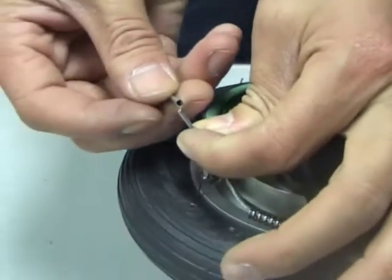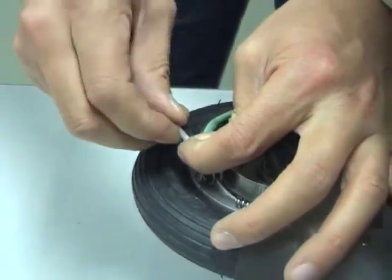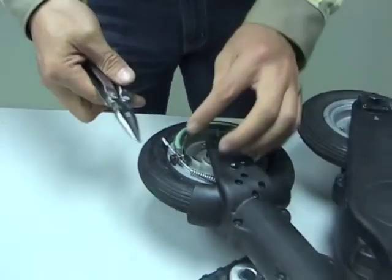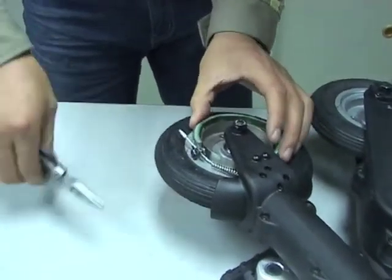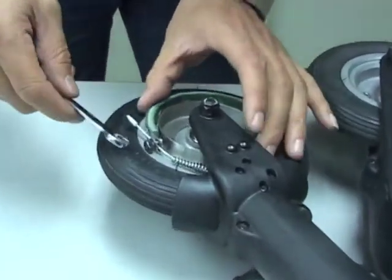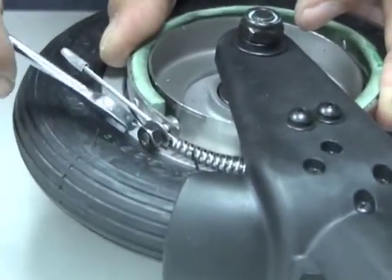Place the cable end cap back on and clamp down slightly with a pair of pliers, then push the brake band into position around the wheel hub and tighten the 8mm nut.